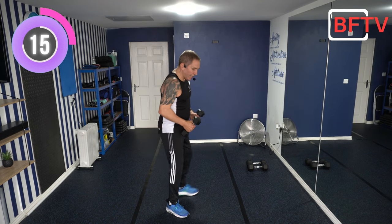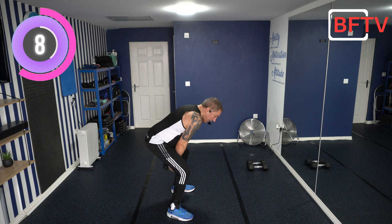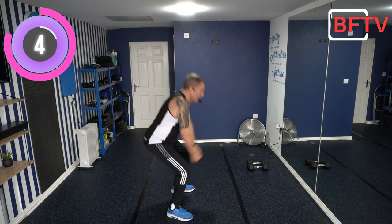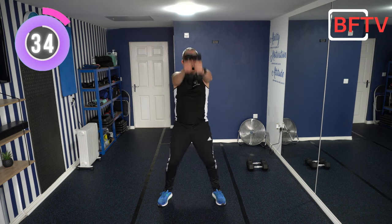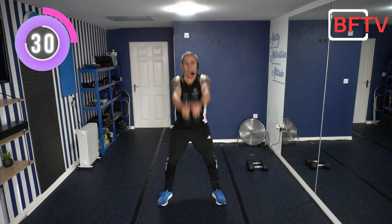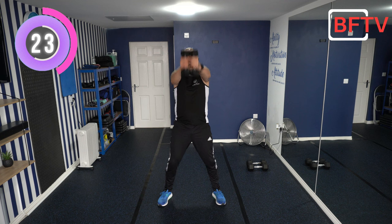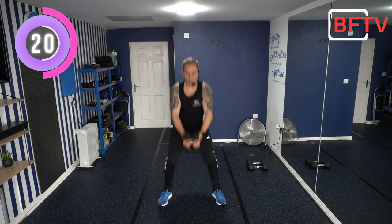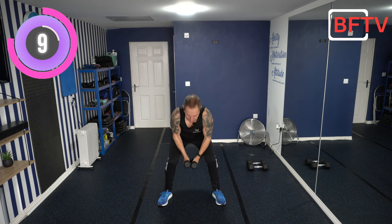Well done. Next exercise: dumbbells held together. We're going to go down into a squat, dumbbells come between our legs at the back, then up to shoulder height. Keep squatting as you bring your arms up — controlled movements. We don't want momentum to help lift those weights. Nice and slow, controlled movements. Squeeze your glutes as we come up, chest up, protecting that lower back. We're working two movements with the weights at once.